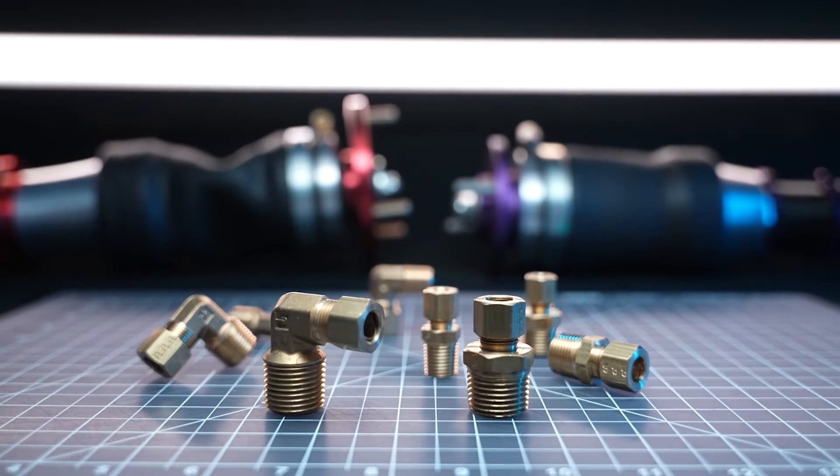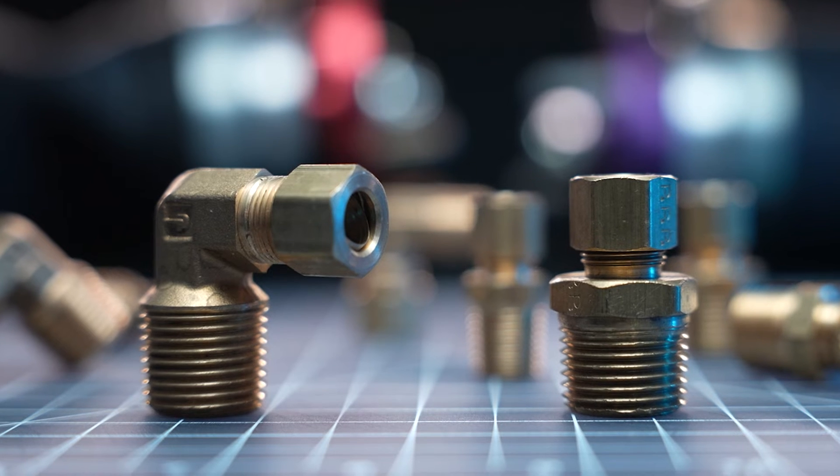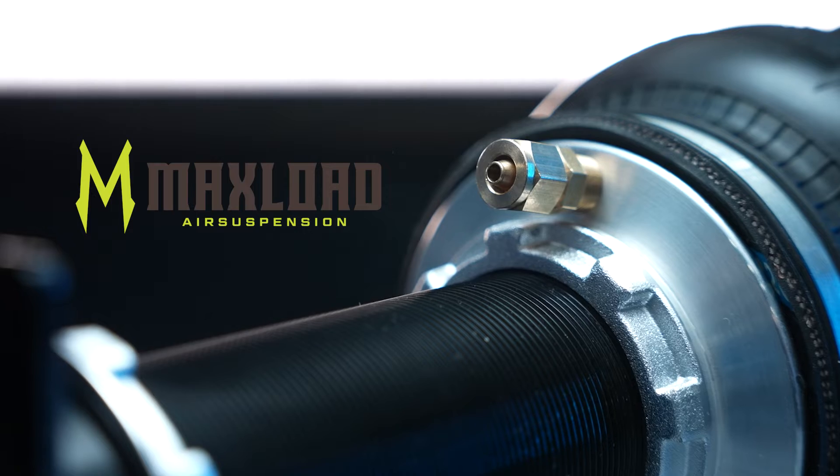Compression fittings. These fittings are used to connect nylon airline and hardline to various parts of your air ride system. They're typically found pre-installed on the air springs from certain manufacturers like D2 Racing, True Heart, and Max Load.